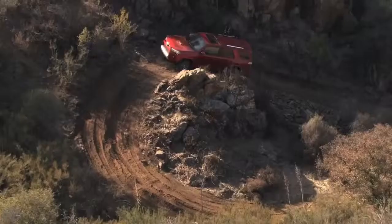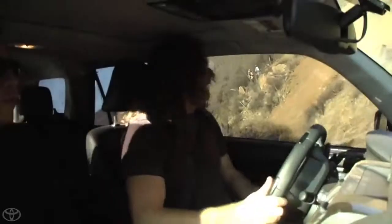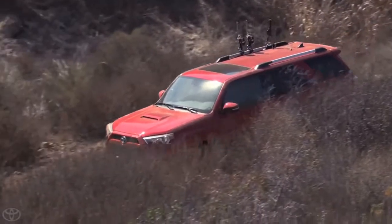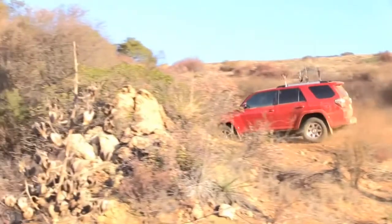I'm gonna turn on my Multi-Terrain Select. All I have to do is get around these big holes in front of me and make sure I pick a smooth line. We didn't even spin a tire one time going up and around this. Andy, I noticed you basically changed terrain select in the middle of the hill — it's really nice to be able to let the 4Runner do the work for you.